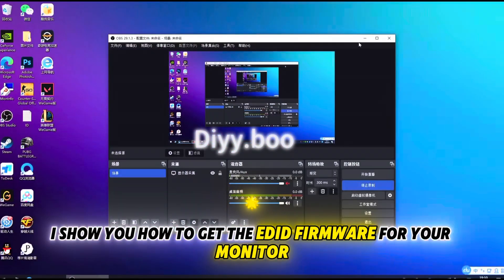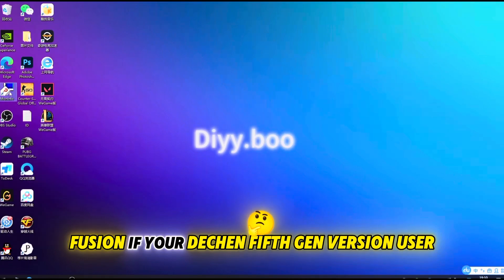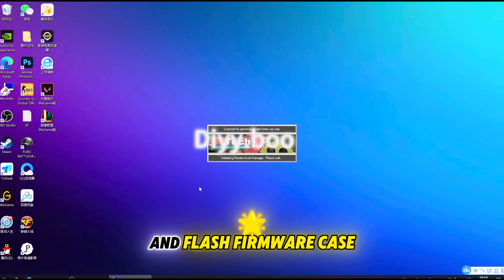Here's the fusion working under normal conditions. Now I'll show you how to get the EDID firmware for your monitor and flash it to the fusion. If you're a Deach Infuser 5th gen user, you can skip the next tutorial on getting and flashing the EDID firmware.